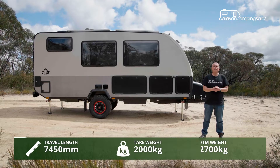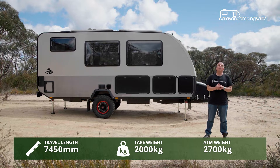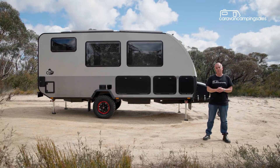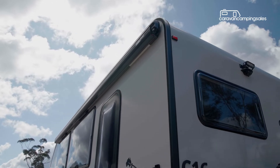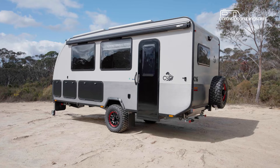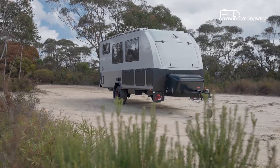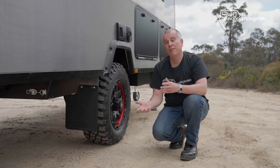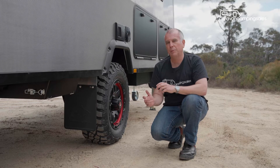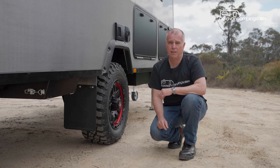The Cub C16 has a relatively compact composite body with a fiberglass roof panel, offering a body length of 4.8 metres — or 16 feet in the old money. With its fixed roof, you won't be able to squeeze into as many bushy campsites as a Cub camper trailer, given that it's a touch more than 2.2 metres wide and almost 3 metres tall. However, the C16 is designed for hardcore bush travel, with its Cub-built galvanised chassis and Alco Enduro X independent suspension.